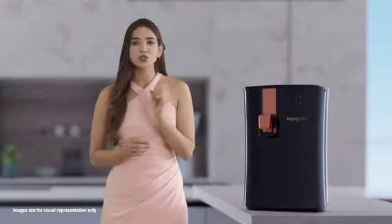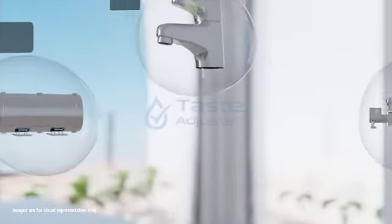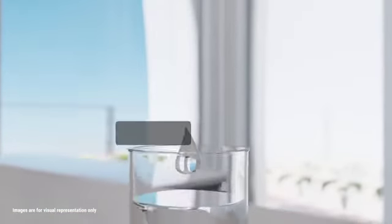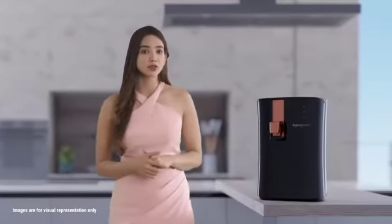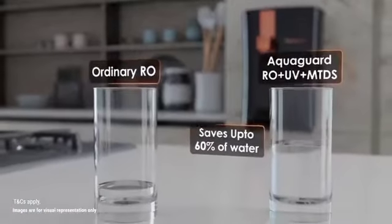Unlike ordinary RO plus UV water purifiers that may make your water bland and tasteless, the advanced taste-adjusted technology ensures sweet-tasting water irrespective of its source. Ordinary RO plus UV water purifiers end up wasting up to 75% of water, while Aquaguard Ritz saves up to 60% of water.